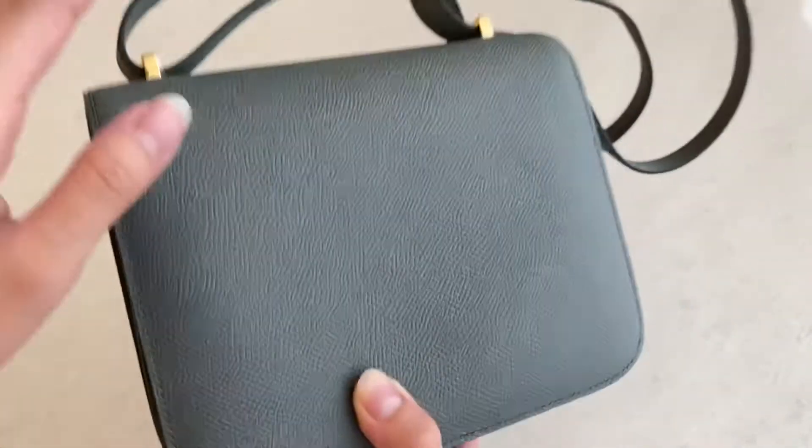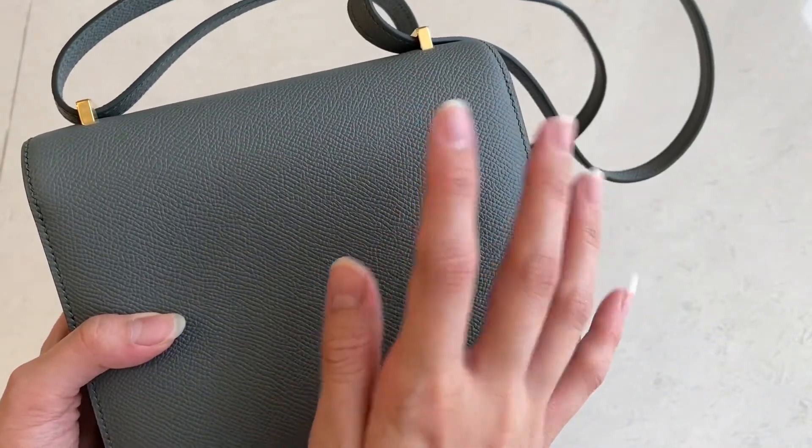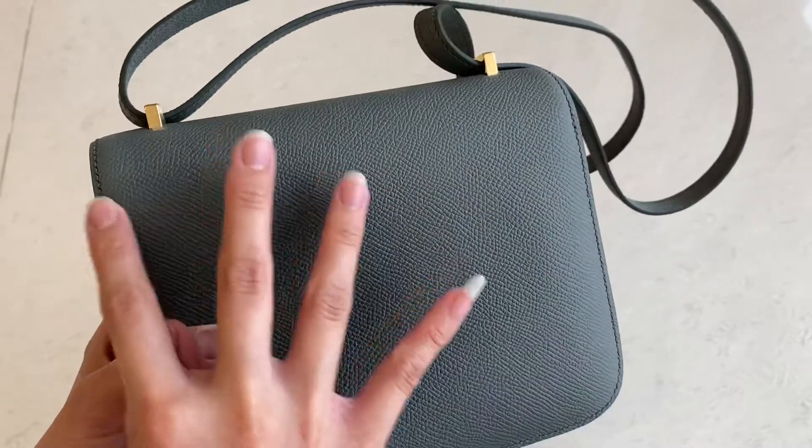This is the back side for size 18 — they don't have any pouch. The size 24 does have a pouch on the back.